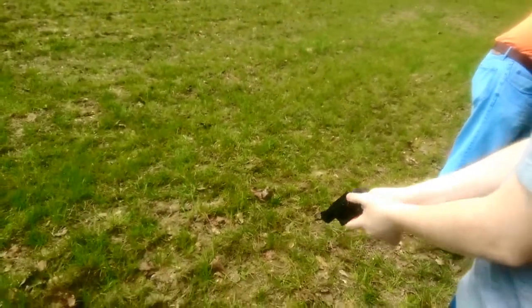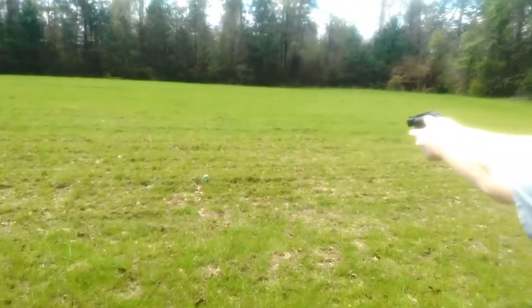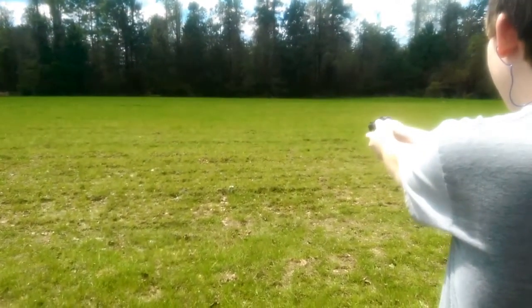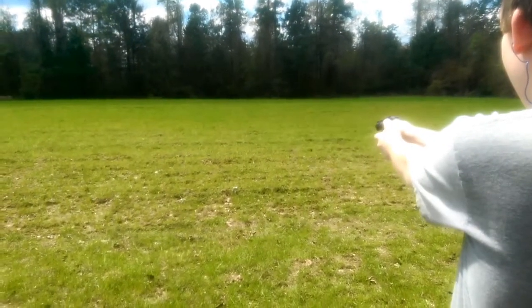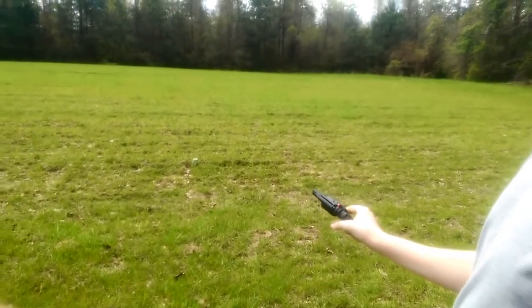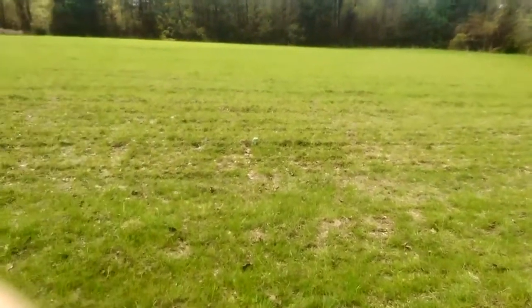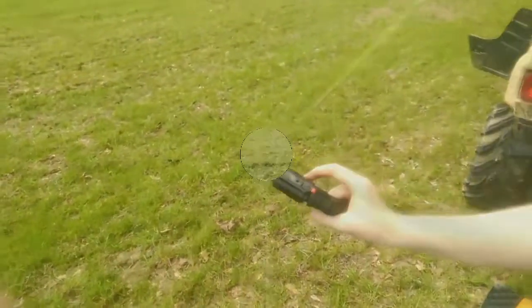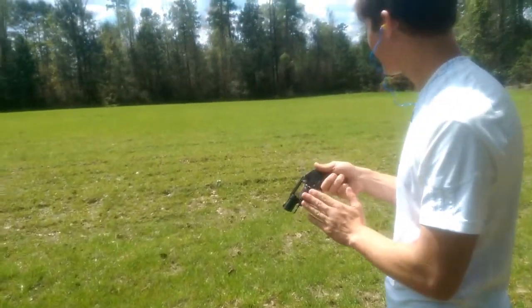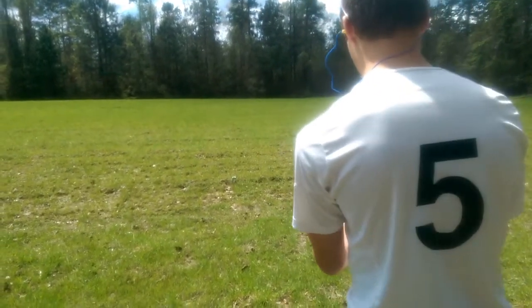Next we have the .38 Special for the revolver. Go ahead and take a few shots. We didn't hit the can, but it's a really shortened pistol. I'm going to take a few shots of it now, see how it does — the .38 Special Bodyguard. Take a few shots at that can, it's not too far away. Let's try at it.